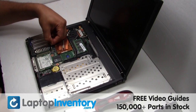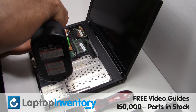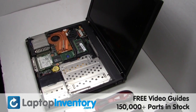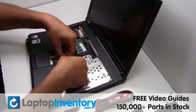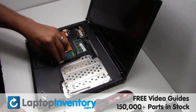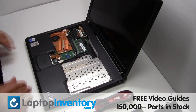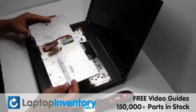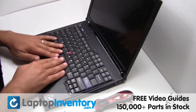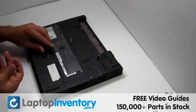Plug the cable back in. Place the screws back in. Place the touchpad back in place. Plug the keyboard cable back in. Place the screws back in place.